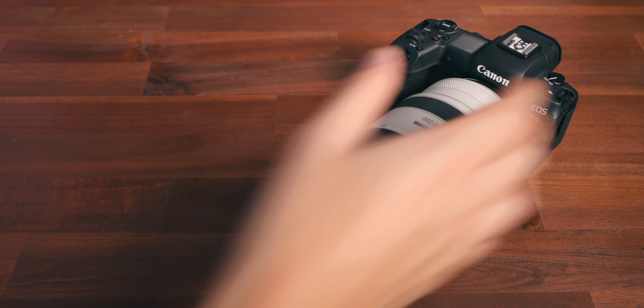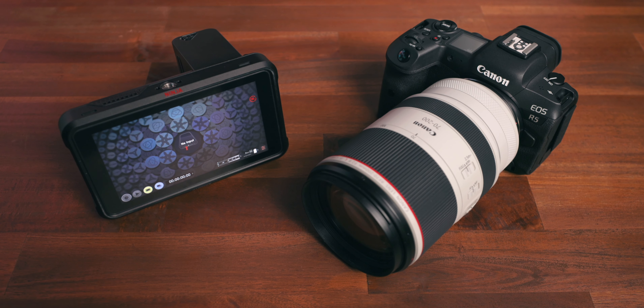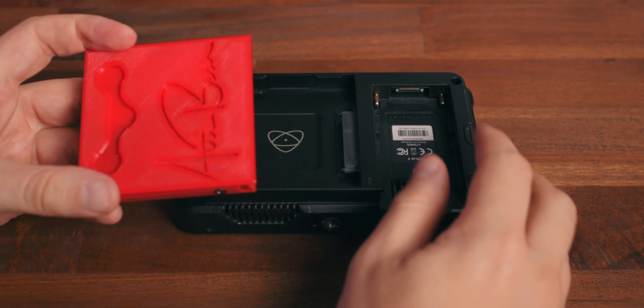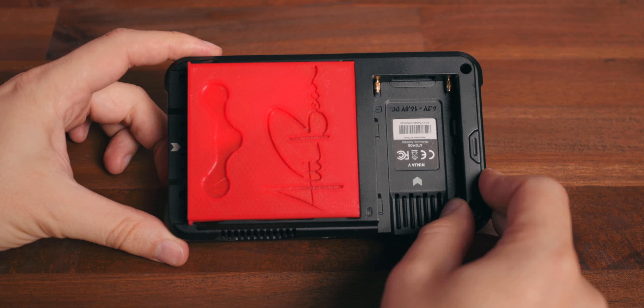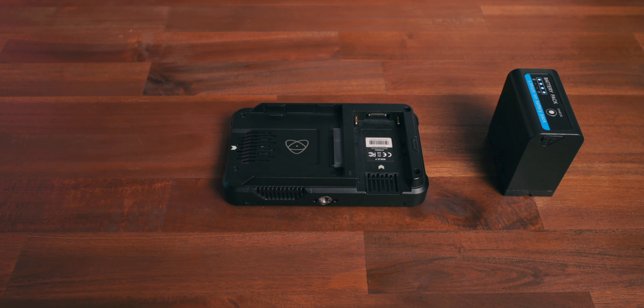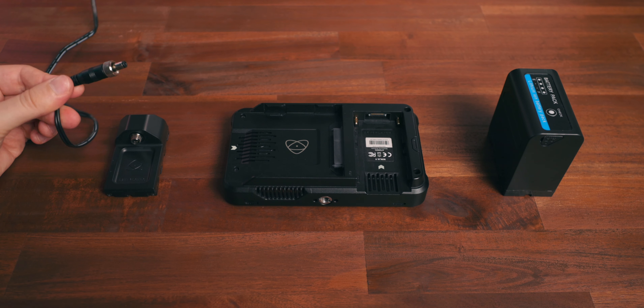Obviously we will need a Canon EOS R5 or R6 and an Atomos Ninja 5. For the Ninja 5, first up you need a supported SSD — I'm using self-printed caddies where I've shortened the SSD so they perfectly fit the Atomos Ninja without sticking out in the back. Next up is the power supply: you either use a battery or the Atomos power adapter. A 10,000 mAh battery will last around 3 to 4 hours depending on display brightness.